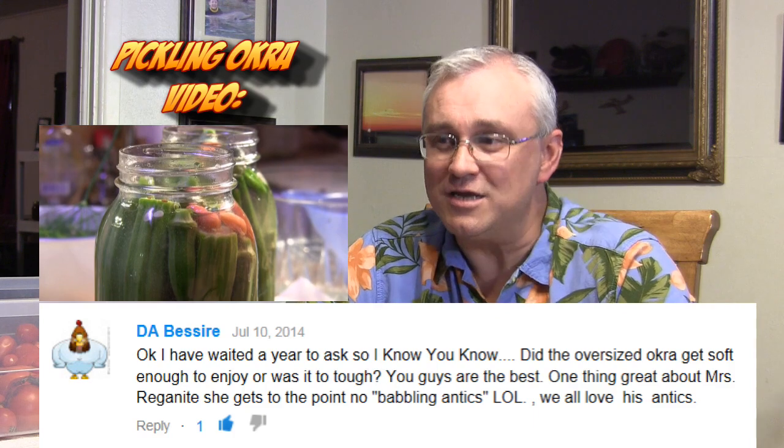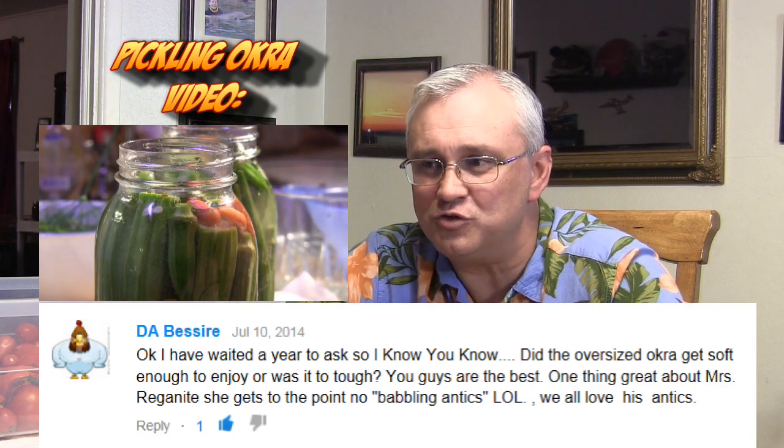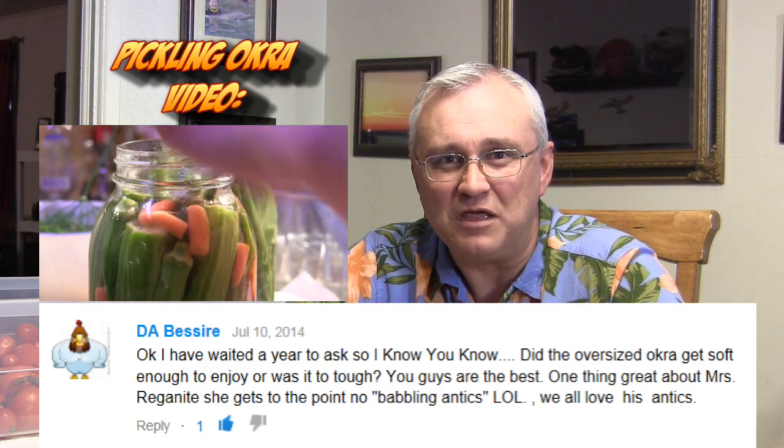Now we have a question for Mrs. Reaganite. DA wants to know — and says they've waited a year to ask — did the oversized okra get soft enough to enjoy or was it tough? This is from Mrs. Reaganite's video, Pickling Okra Granny's Way. One great thing about Mrs. Reaganite: she gets to the point with no babbling antics.